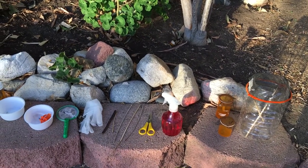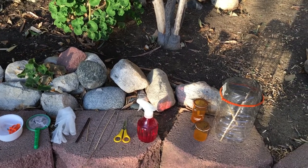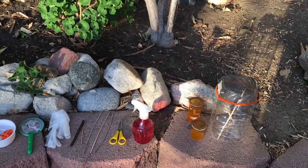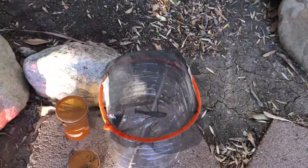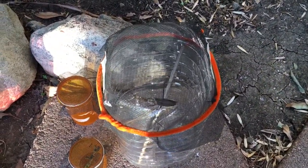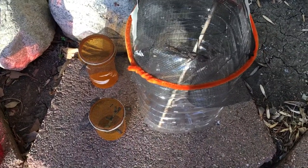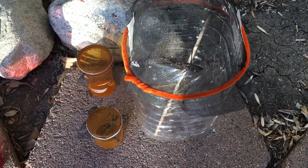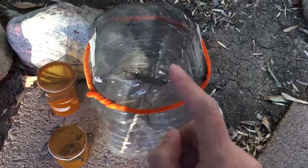Here are the essential materials I use when raising and taking care of praying mantises. The first thing you need is a mantis — right here is one of my adult female Chinese mantises, and here's a Chinese mantis nymph, which is the first stage when they're first born.